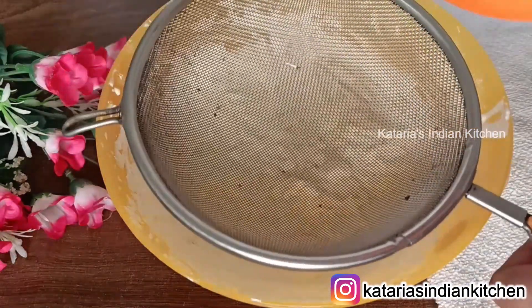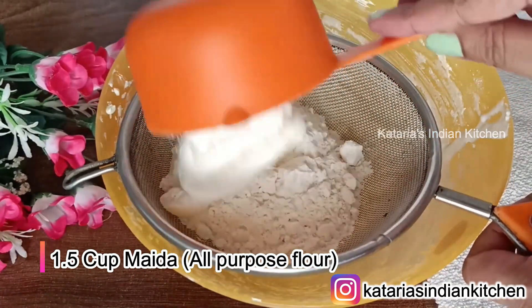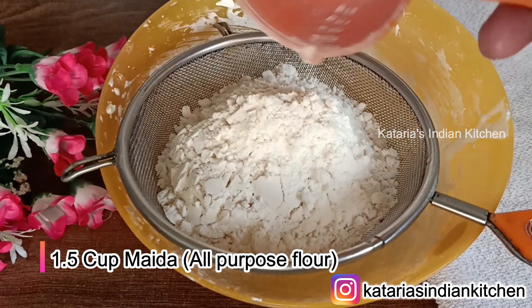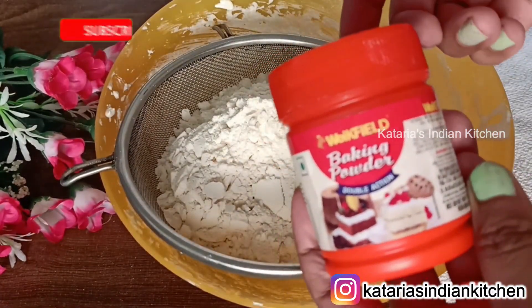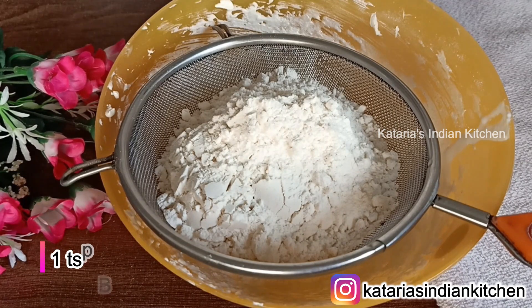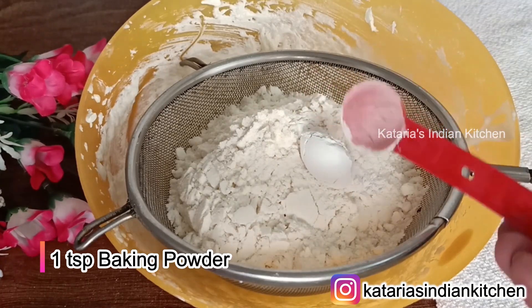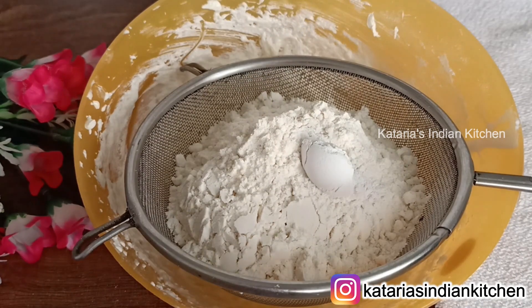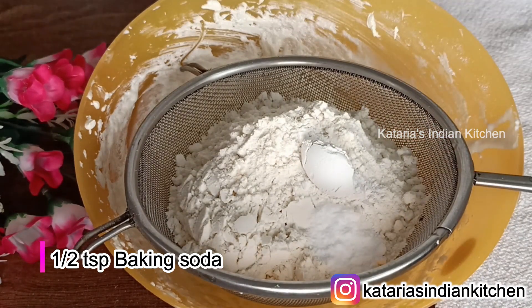Now we will mix the milk powder and butter together. Now we will add 1.5 cups of water and mix it in. We will also add baking powder — add 1 teaspoon of baking powder and mix all the ingredients together.